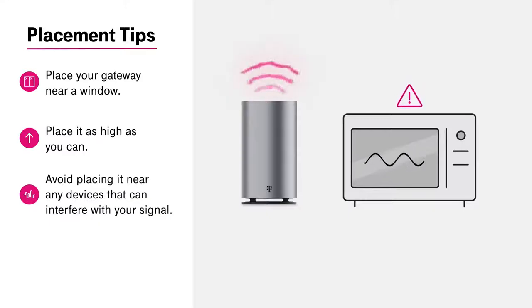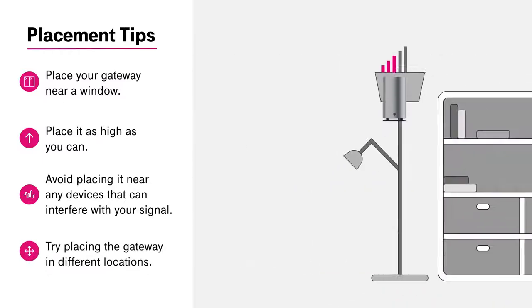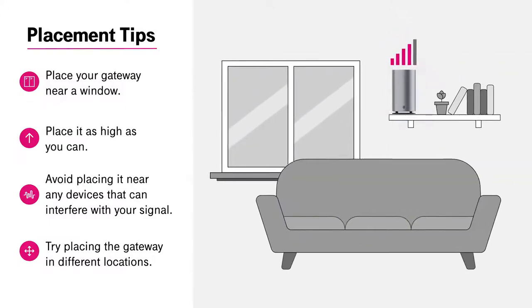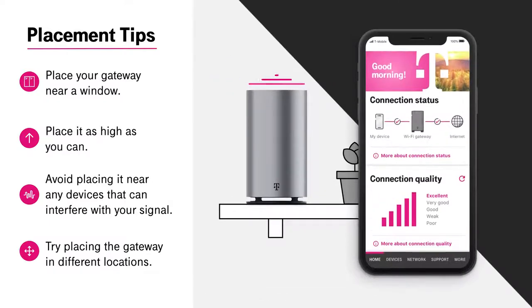Avoid placing it near any devices that can interfere with your signal, like microwaves or baby monitors. If your internet connection is not what you were expecting, try placing the gateway in different locations to improve your connection quality. To find the best signal, use the T-Mobile Internet app or gateway display to check signal strength as you go.